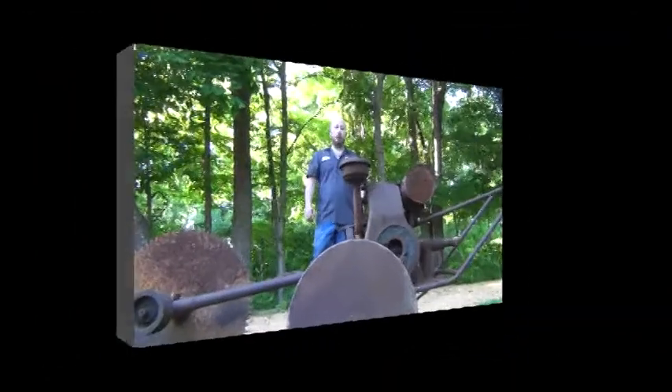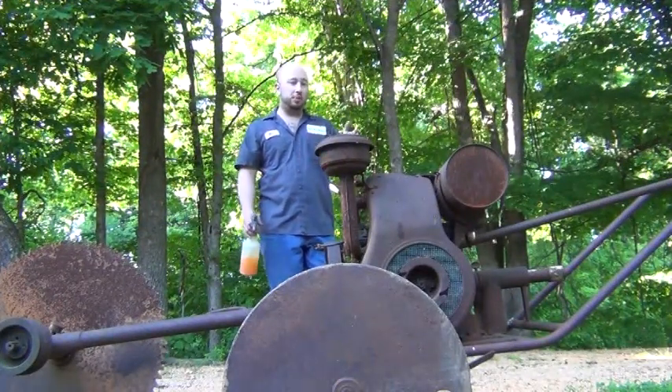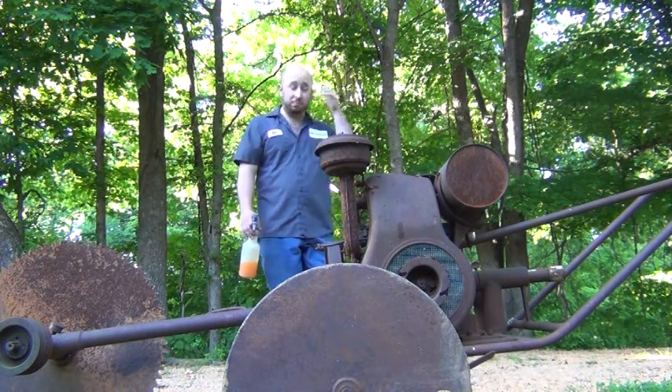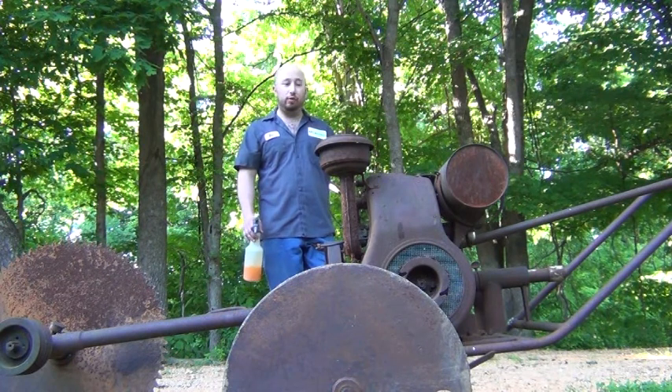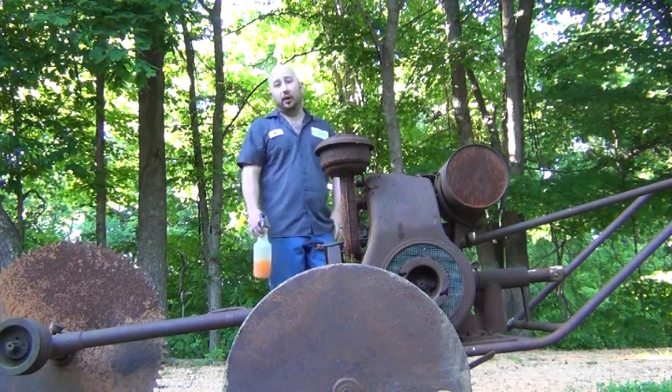I love this engine. Let's get started. Most of you watching my videos understand what we're going to get into here. You've got an engine that's been sitting for an undetermined amount of time. We're going to have a lot of rust, probably some fuel issues, probably some spark issues, or maybe we'll put gas in it and it'll take right off. We'll find out.